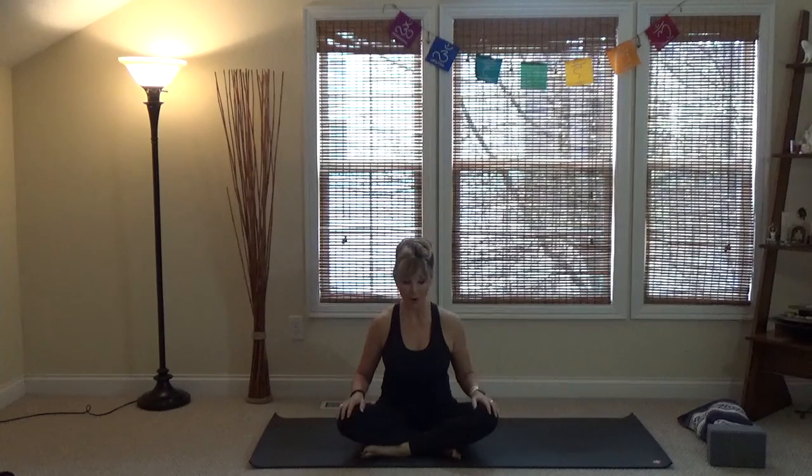Hi, we're going to do a video on beginner yoga basics. If you have not ever done yoga, or you've done yoga but want a little more finesse on some of the subtleties of the poses, you've come to the right place. I'm Janelle, and I'm happy to be here with you today.